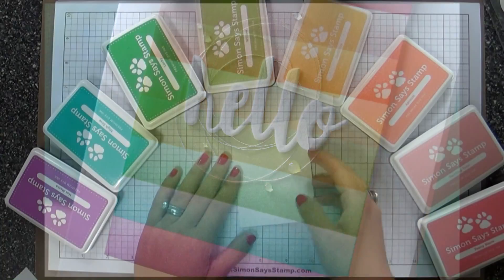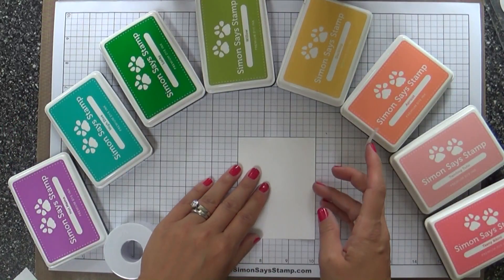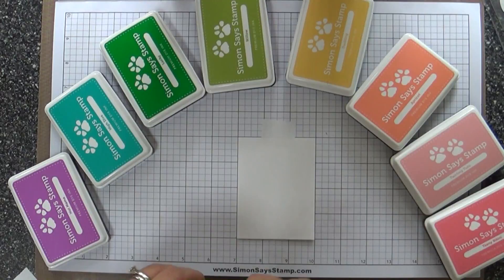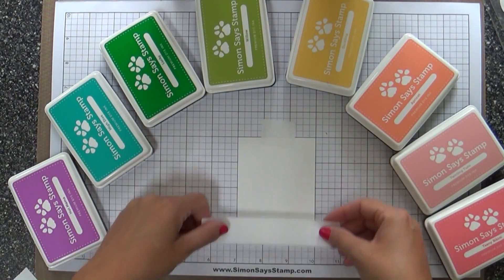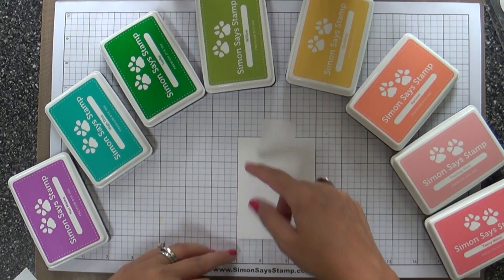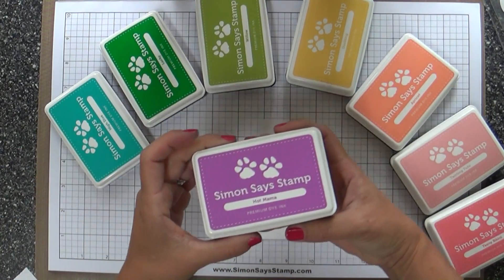I want to show you this card I created because it used several of these new yummy ink colors and I'm in love with them. So I want to show you how I showcased them on this little ink blended panel. I'm using this grid paper — it helps you to get the spacing for your strips: two inches, two little squares all the way up. Makes it easy peasy and perfectly parallel.